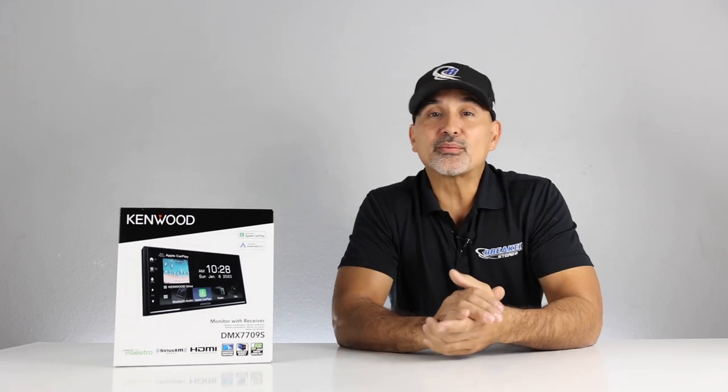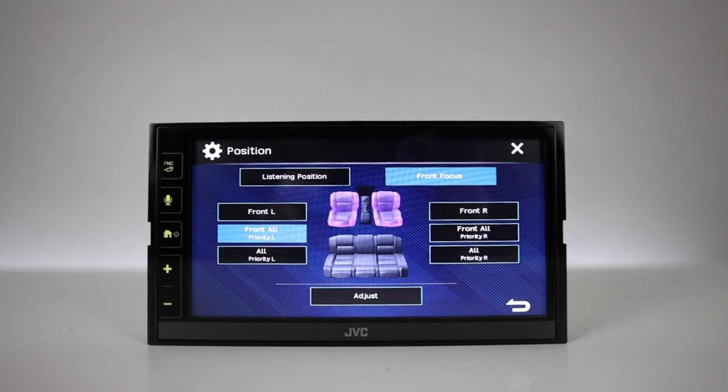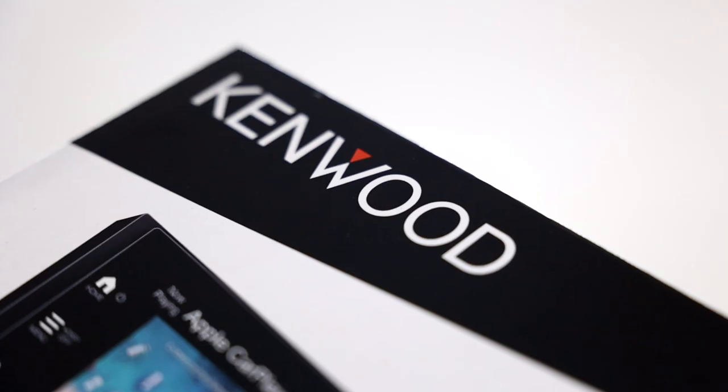Kenwood — what more needs to be said. These guys have been around since the dawn of car audio and are synonymous with sound quality and reliability. Now, full disclosure, this radio is almost identical, if not identical, to the JVC KW-M780BT, which we reviewed about a month ago. But we have many customers that feel more comfortable with the Kenwood name. What can I say? We're creatures of habit.